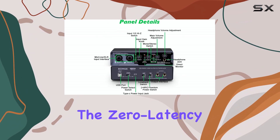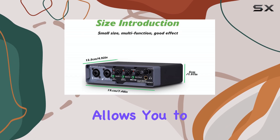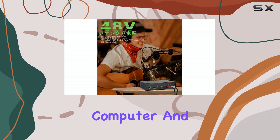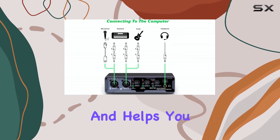For musicians, the zero latency direct monitoring feature is a big plus. This allows you to hear your performance through the interface outputs directly, without the delay that can happen when the sound goes through your computer and back. This makes recording much more comfortable and helps you stay in time.